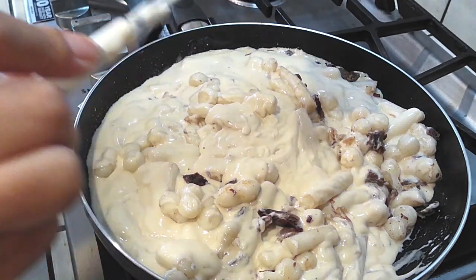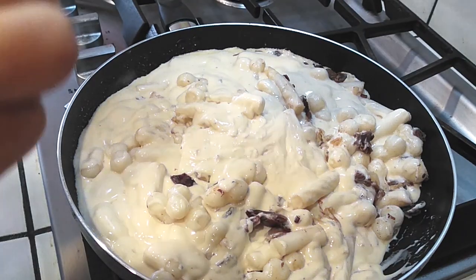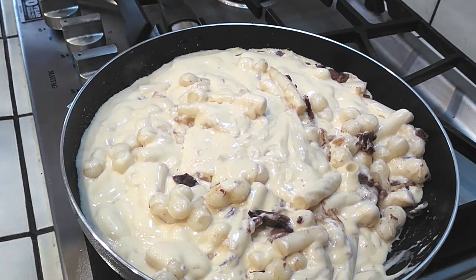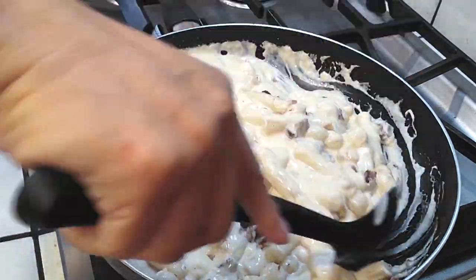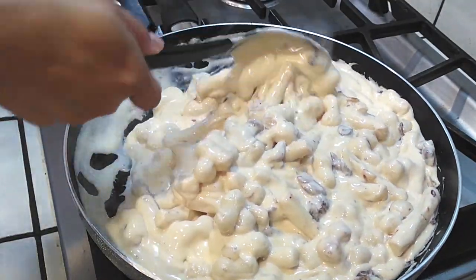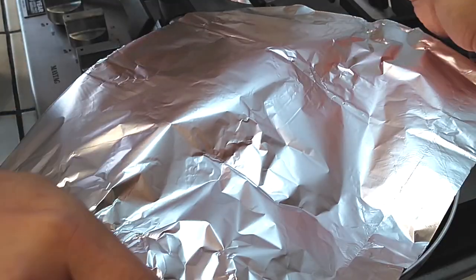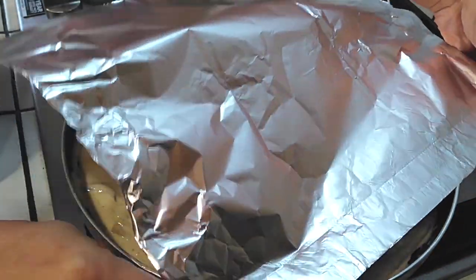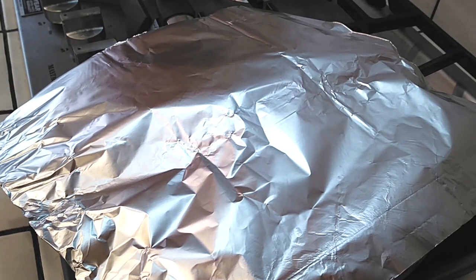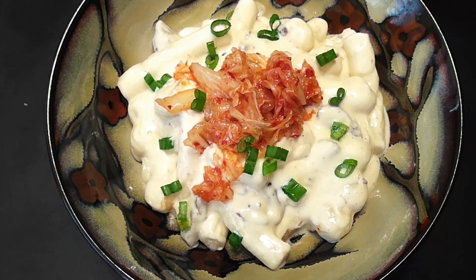Once all the sauce is in and everything is nicely mixed, empty out those jars — you don't want to waste any sauce. Then cover it with a lid. If your pan is large and doesn't have a lid, use aluminum foil like I'm doing: grab a sheet large enough to cover the pan and fold it down so all the steam gets trapped inside, which cooks the rice cake through until it's soft. That's it — just garnish with the kimchi and green onions on top and serve. 15 minutes or less.